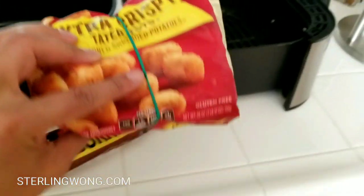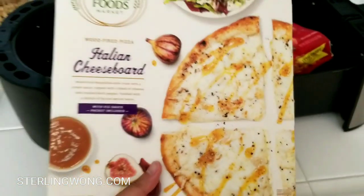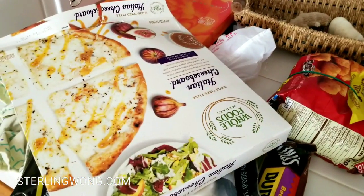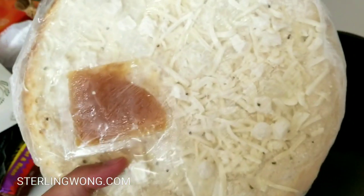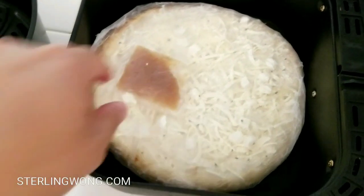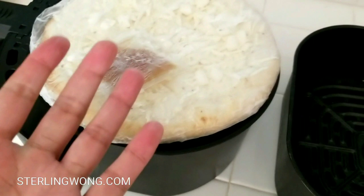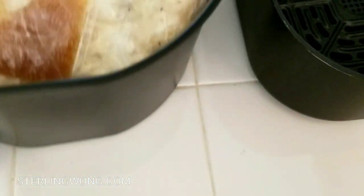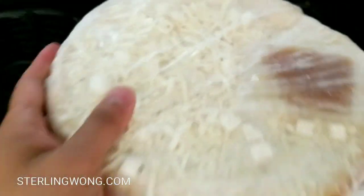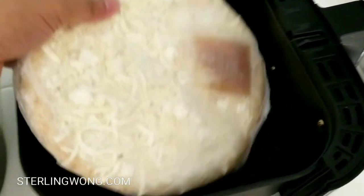About 90% of the time I'll be putting tater tots, frozen burritos, and pizza in here, so I'm going to get a frozen pizza to test it out. The typical size I use fits perfectly in the old 6-quart Gourmia, but on the new one it doesn't fit — it's a little too big. I might have to cut it in half, but even that might not fit completely.